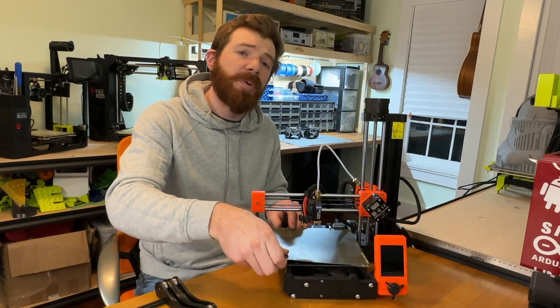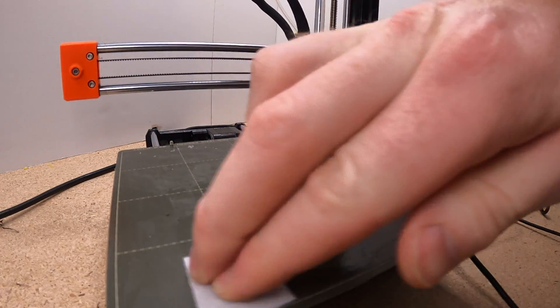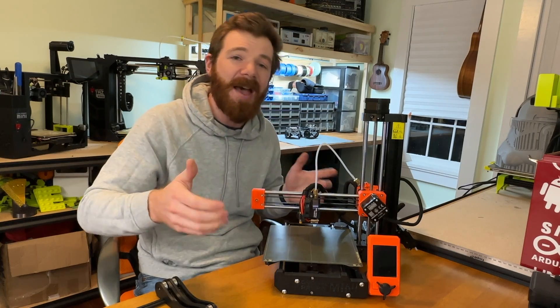Next thing that I love is the print bed. Not only do I love the size, but the PEI film works great. It's so easy to remove your parts. If you did want to put down some glue for specialty filament, it's easy to clean off, it's reversible, and installing and aligning it back on the printer is fabulous.